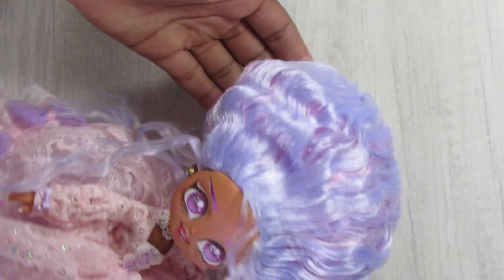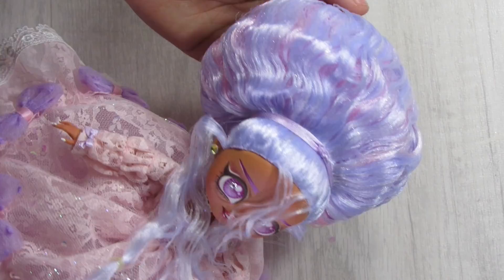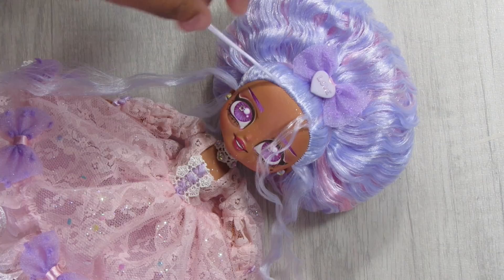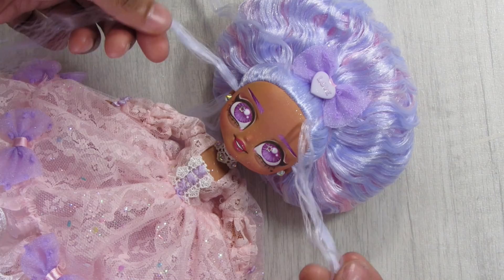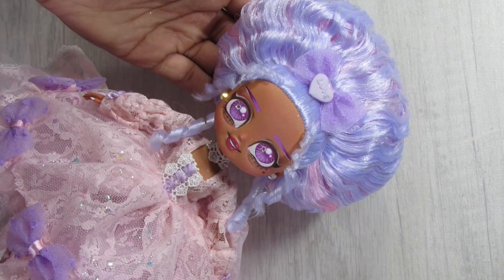At this point she kind of looks like Megamind — but trust the process! I use ribbon to accentuate and shape the style, taking away some of that extreme shape. Adding bows never hurts, and then adding more things to the bows. I take my metal chopstick to curl little tendrils around her face — a little transition magic — then trim them slightly since they were a tad too long.